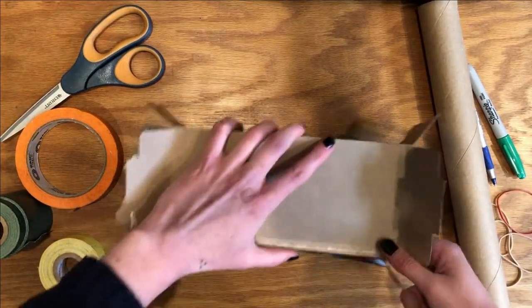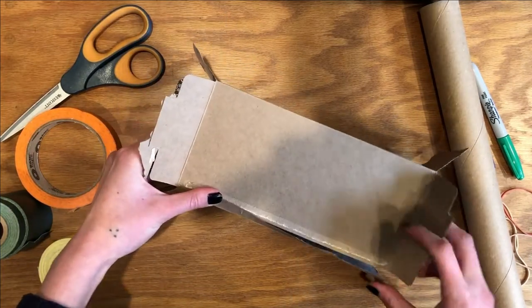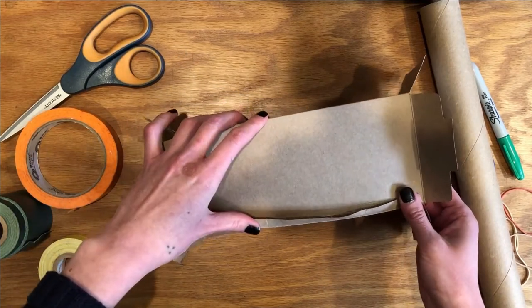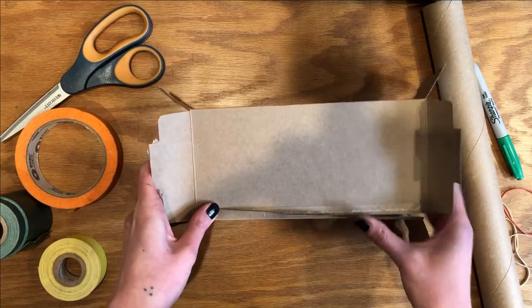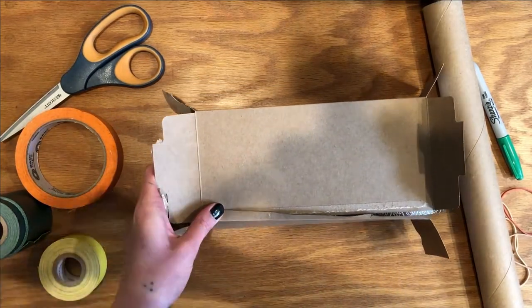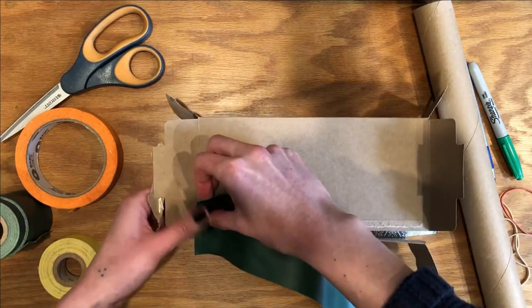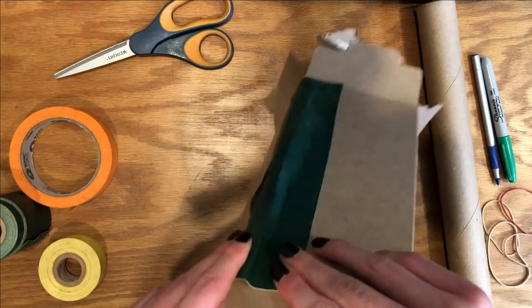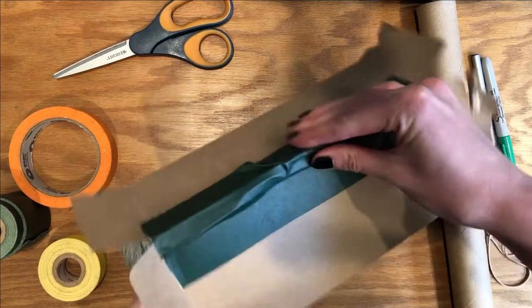I'm going to reinforce this with tape. If you have some colorful tape at home that can be fun to use to decorate your ukulele, or maybe you have some glue — try to use what works for you. So I'm going to use this heavy-duty green tape that I have. Got this all together — make sure it's snug in there.